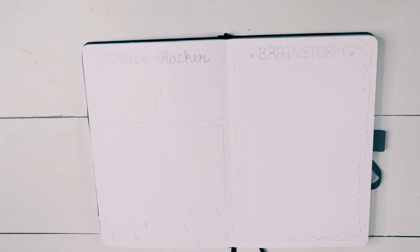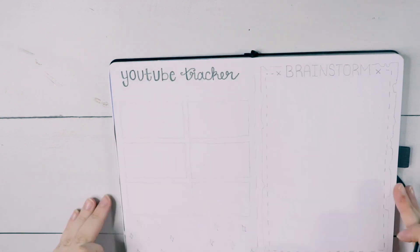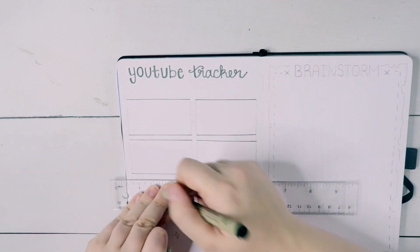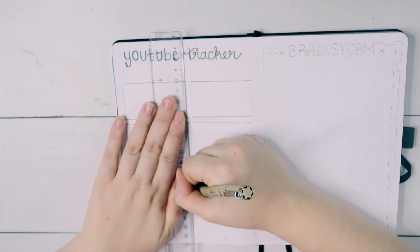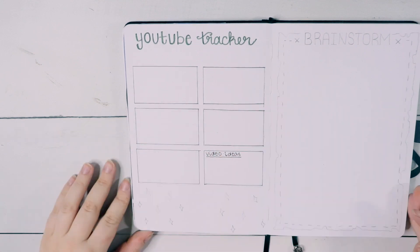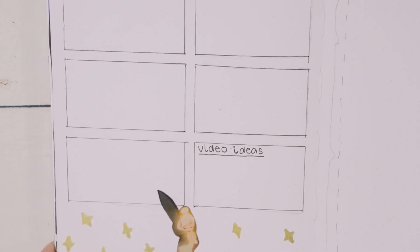On the next page, we have the YouTube tracker, which I did switch up this month — I didn't like doing it by week, so I went back to doing it by video. I have six boxes: five for the videos I'm putting out each month, and the sixth box for ideas for this month or next month. I love how symmetrical and clean that looks. At the bottom, you can't do a Neverland spread without Tinkerbell, so I cut out a picture of her and added some pretty sparkles around her. She gets her own page because she's special like that.